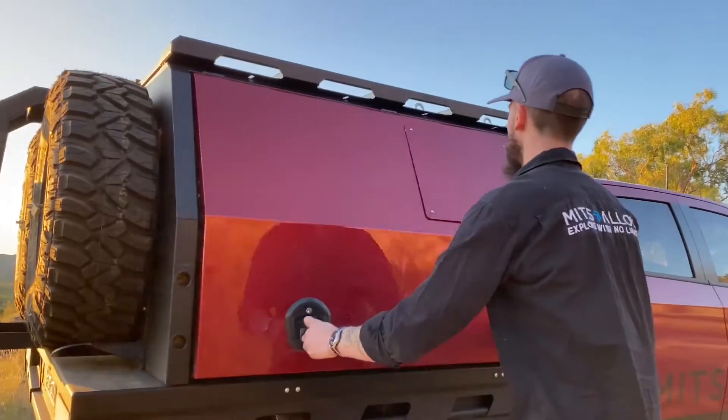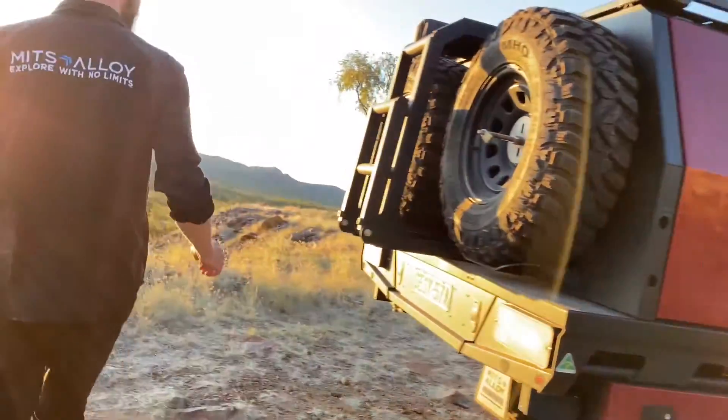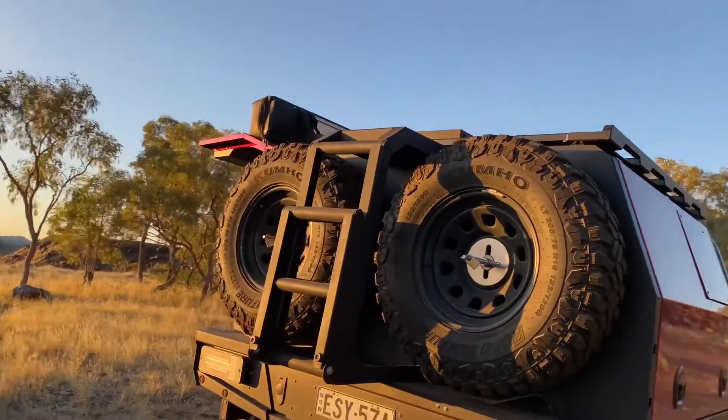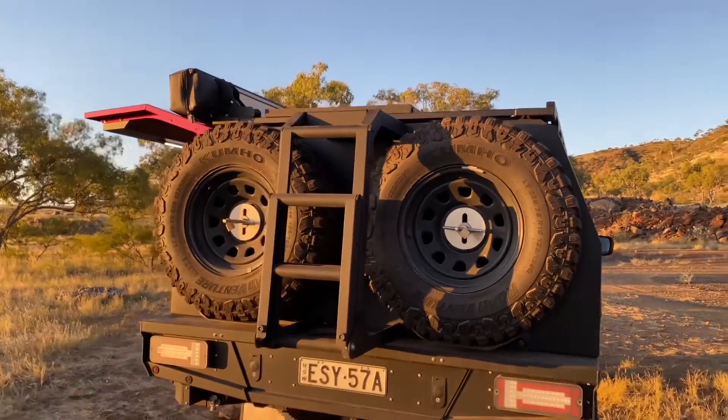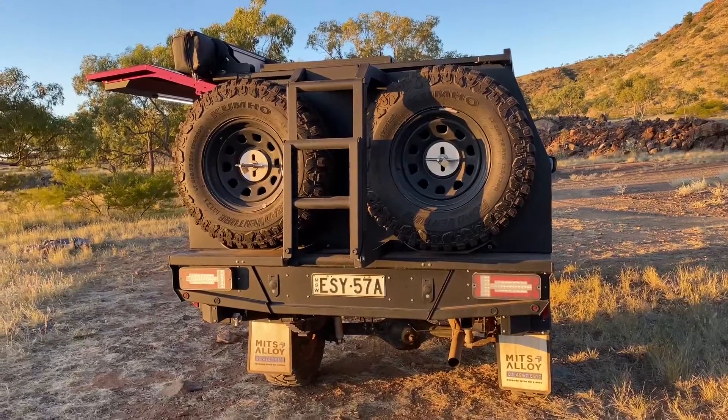Last but not least, we do have a roof rack up on top. Up there we've got awning brackets and a solar panel mounted. We're running the Darche 270 awning on this setup, and that Enerdrive 180-watt solar panel sits up there quite nicely.